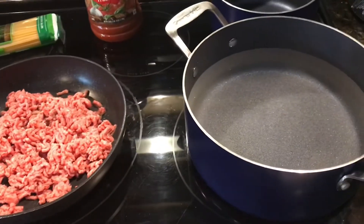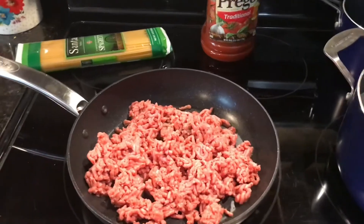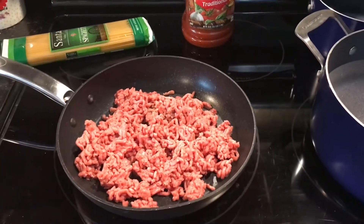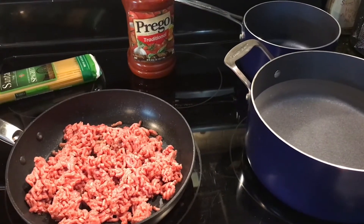I've got my water starting to warm and I'm going to brown the ground beef and chop it very, very finely and then I'll drain it off and we'll be ready to put our pasta in. See you soon.